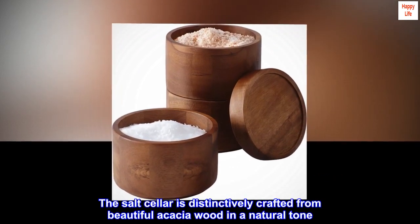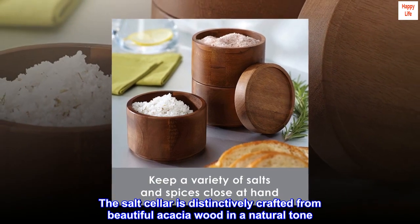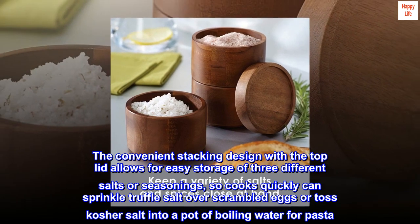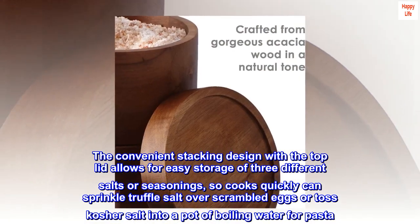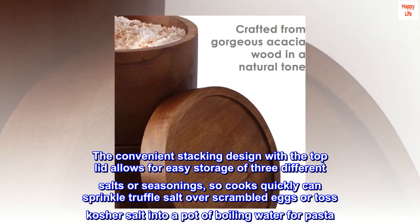The salt cellar is distinctively crafted from beautiful acacia wood in a natural tone. The convenient stacking design with the top lid allows for easy storage of three different salts or seasonings, so cooks can quickly sprinkle truffle salt over scrambled eggs or toss kosher salt into a pot of boiling water for pasta.